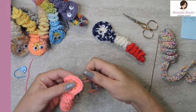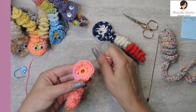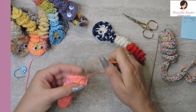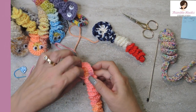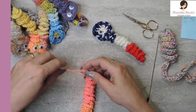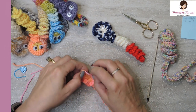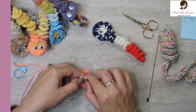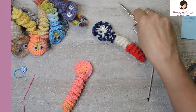Close your magic circle by pulling the original tail really tight so it's closed. Turn them over — you can tie these in a knot or weave them back down through. I'm just going to tie this guy in a little knot because the colors will match and blend in. Just cut down low right here.